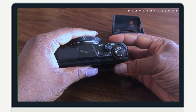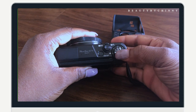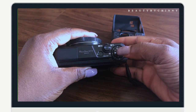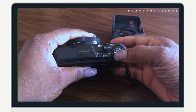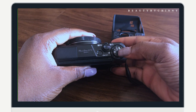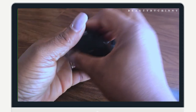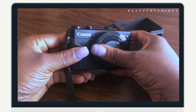One thing I love most about this camera is that if you set it in video mode, you can also use it to take pictures. Unlike the Sony A5000 — when you set that in video mode, you can't take pictures; you have to go back and put it in non-video mode before you can take pictures. That's the difference.